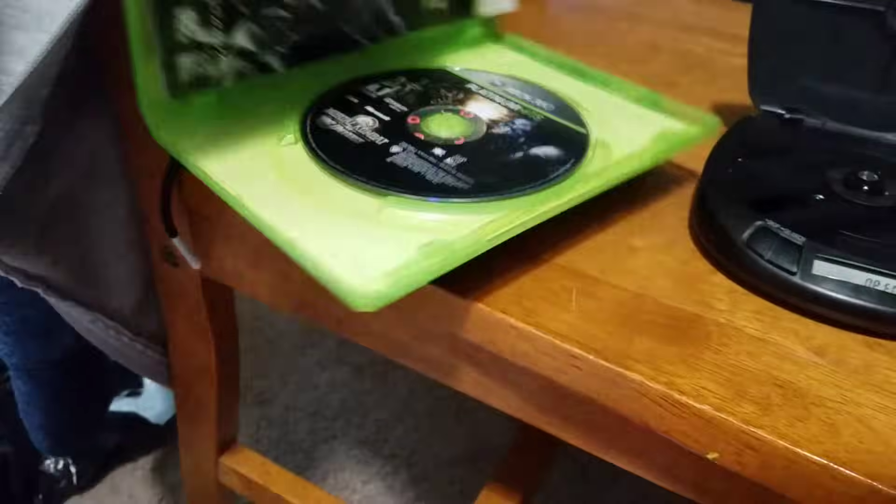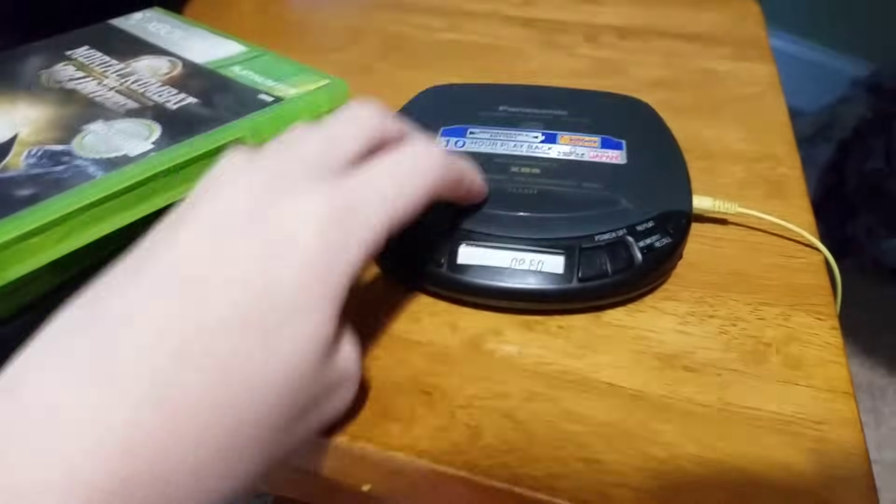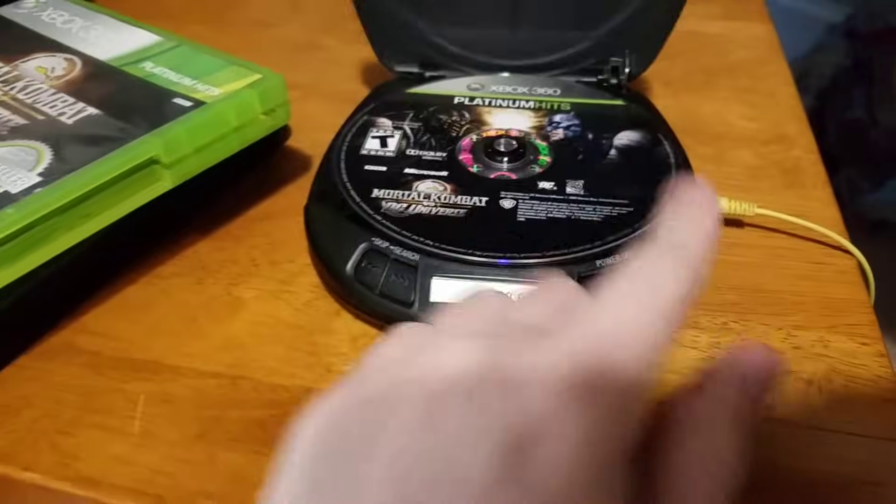Now we have Mortal Kombat vs. DC Universe for the 360. Doesn't want to read it either.